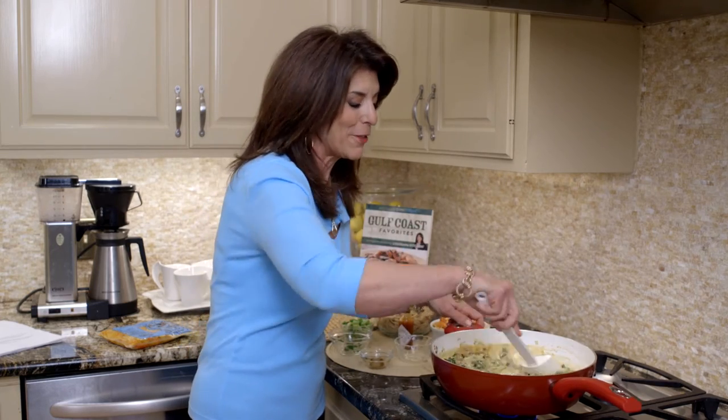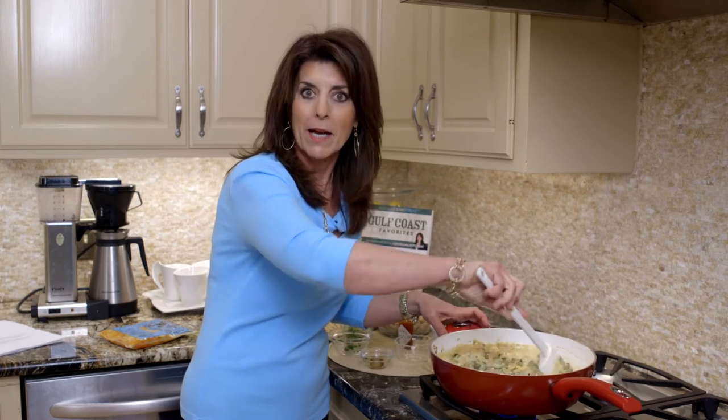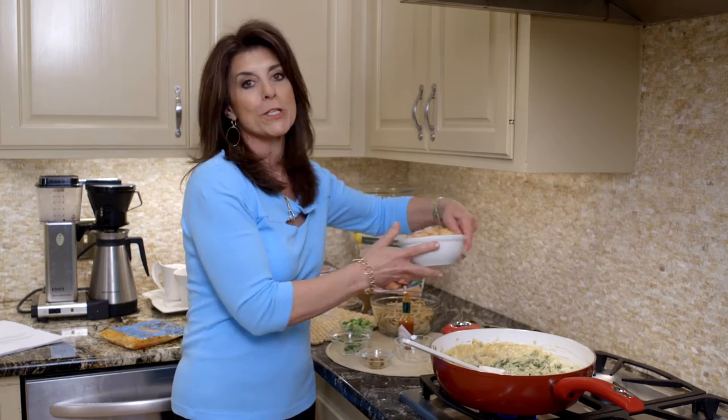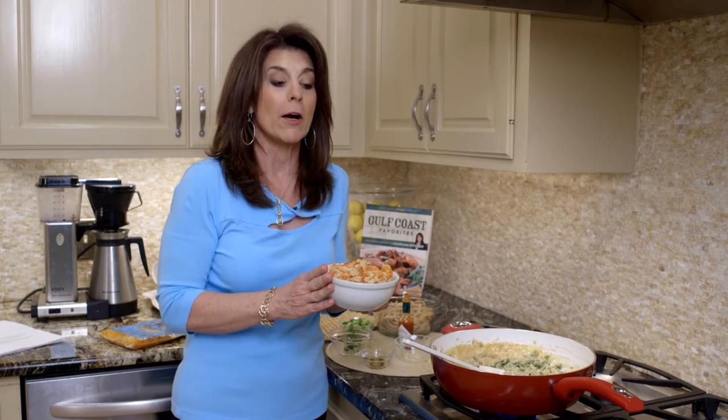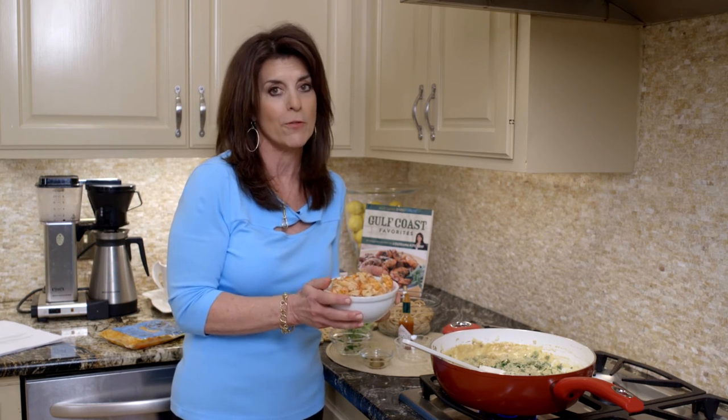It's coming together so nicely. I have to be honest — the other day I tasted it once I got the crawfish in and I said, oh my God, this could make a great dip! And last, of course, our Louisiana crawfish. Why I like to make this dish when I have out-of-town company as well as my family is it really highlights our Louisiana crawfish.